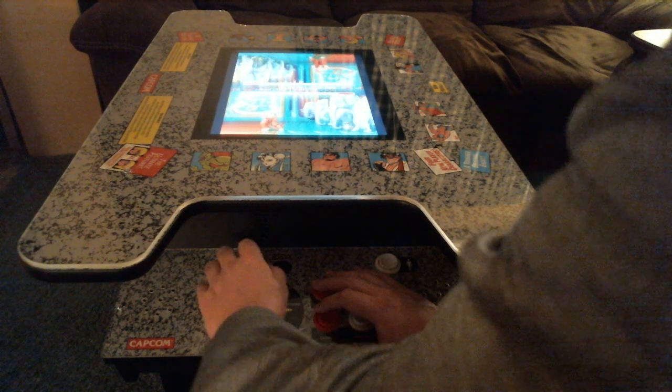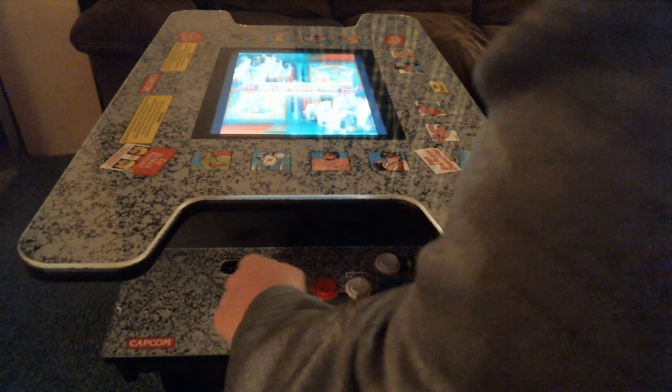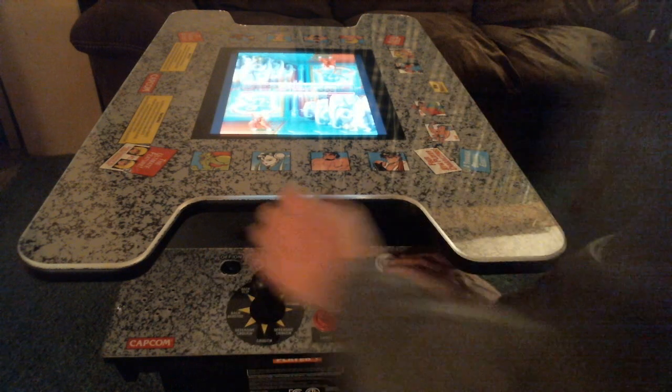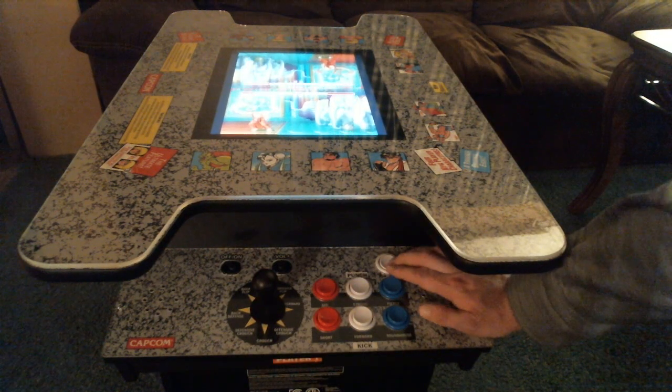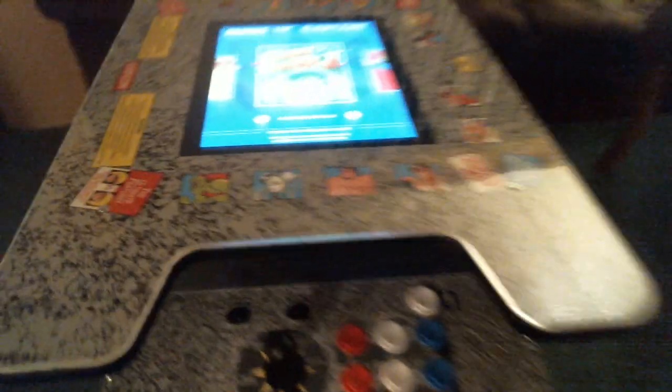If you get down low enough you can play it — it's about two by two by three feet, so a little bit taller than two feet. Bringing it next to a regular table, it's couch height. You can sit down perfectly on a couch to play it, or grab a little stool — it's perfect.